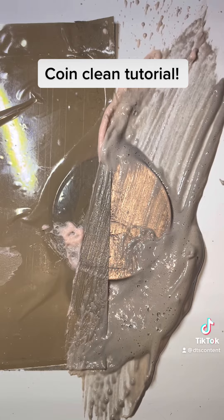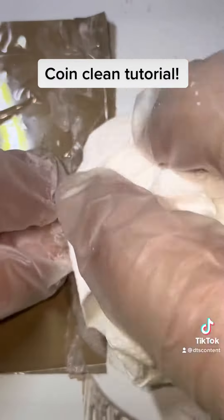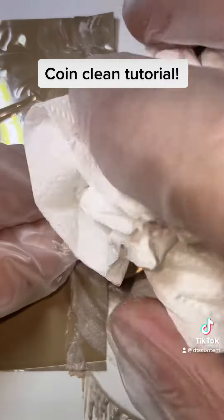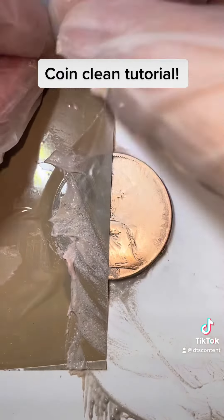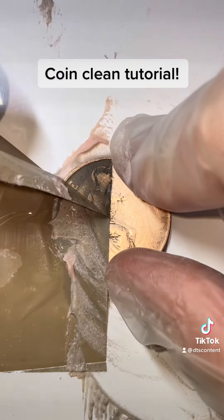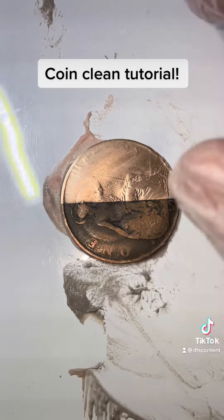I'm just going to wipe it up a little bit and show you the difference. I'll take the tape off in just a second. This coin is from 1918 — 104 years old. As you can see, it's been done in less than two minutes.